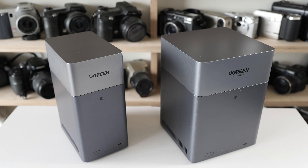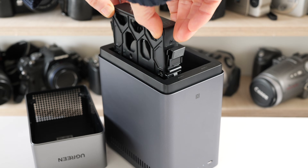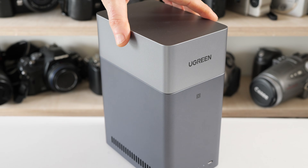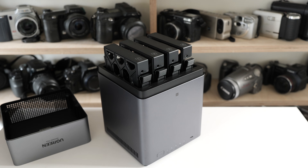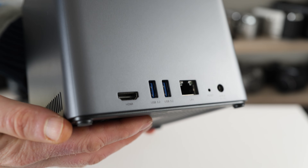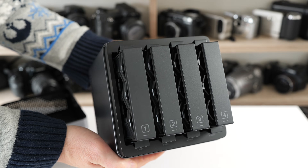So in this video I'm going to be looking at two units. The NASSync DH2300, an entry level 2-bay model aimed at first timers with more basic storage requirements that costs around $200 or £170. And the higher end 4-bay NASSync DH4300 Plus that costs around $430 or £360 and supports faster speeds and larger capacities with greater protection against drive failure. Check my links below for the latest deals on both at Amazon as there's often discounts.